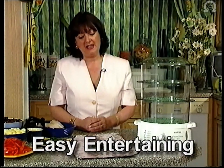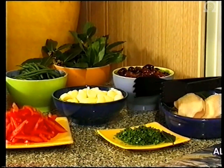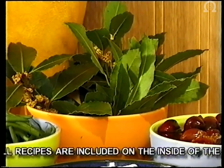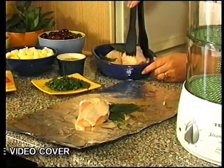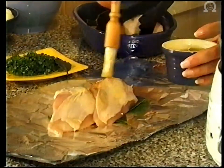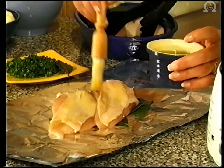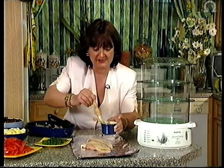The first set of recipes I'm calling Easy Entertaining. The first recipe is for a chicken nicoise and I have all the ingredients set out here. I've got some fresh bay leaves here and some lovely plump chicken breasts. I'm going to put my chicken breasts onto the foil and make just a little parcel of the foil. I'm going to drizzle a little bit of olive oil on, which is very good and very healthy for us, and I'm also going to put some fresh herbs on as well, and while they are steaming I can start assembling the rest of my ingredients.